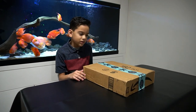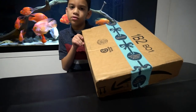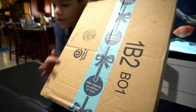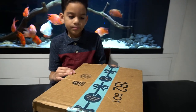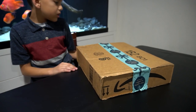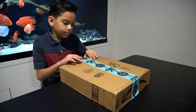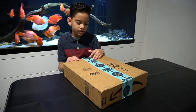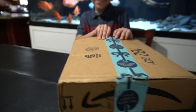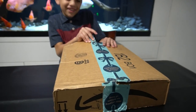Welcome back to university, and we have this package sent by Betco, so I don't know what's in here. It looks like an Amazon box with the blue tape. Let's get to unboxing it now.